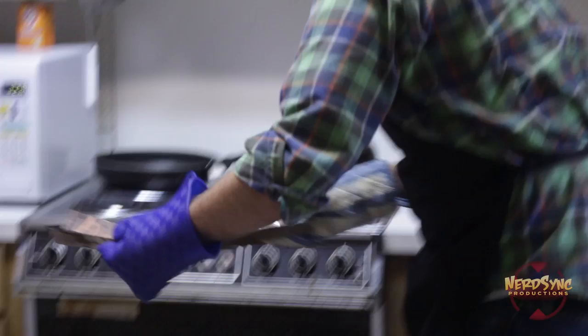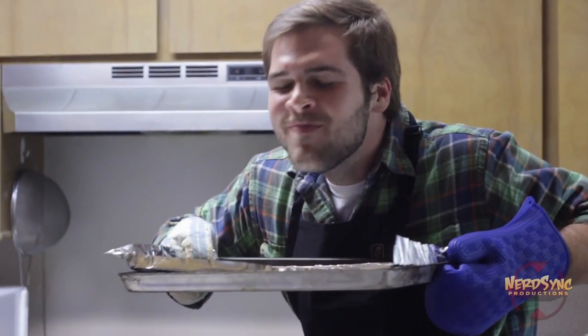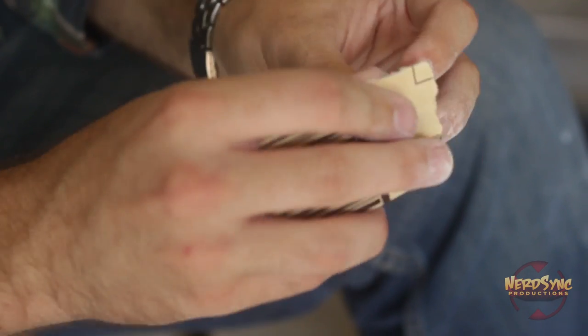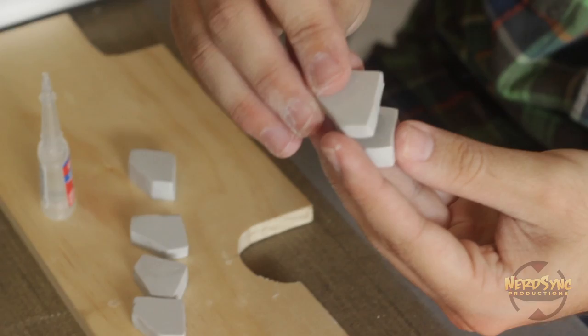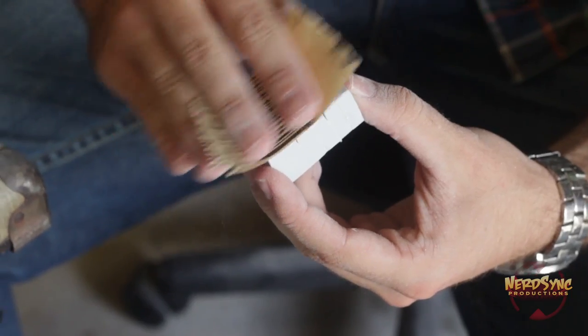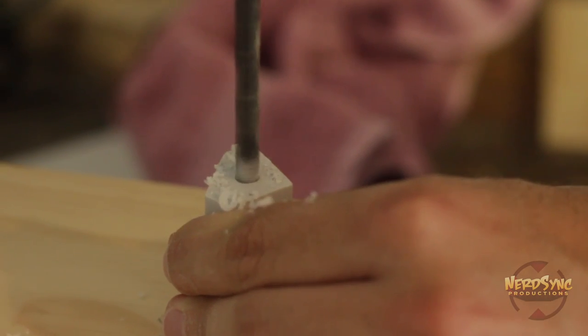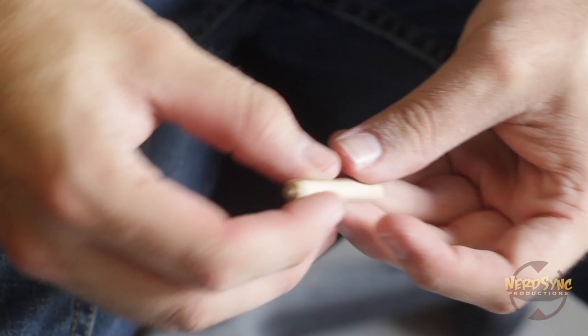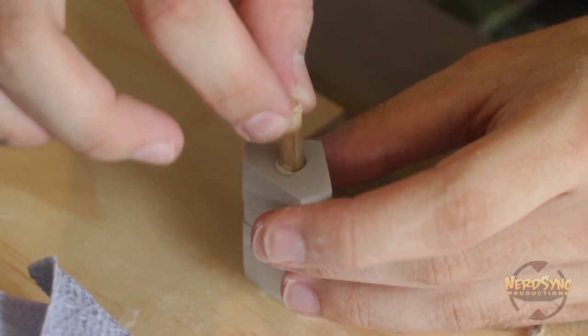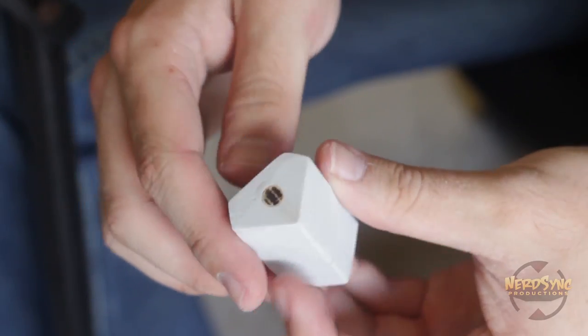After waiting the proper amount of time, remove the clay from the oven and wait for the pieces to cool to the touch. Before gluing them together, sand smooth the top and bottom of each slug so they stack properly. Put some super glue on the small clay slugs and stack them on top of one another, carefully aligning the symbols. To strengthen the whole piece, drill a small hole in the center of the bottom — not all the way through. Cut a piece of dowel slightly longer than the hole depth, super glue it in, then use the Dremel to sand it flush with the bottom.